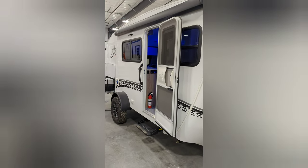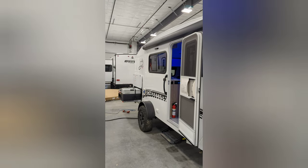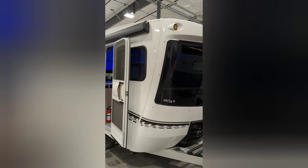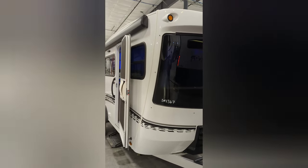This is Zach with Premier RV. We're out here in Bluegrass, Iowa. I'm going to have all the information on this unit in the description, as well as info to get a hold of me if you've got questions. Thanks for watching — like, subscribe, and keep in touch for more fun stuff.